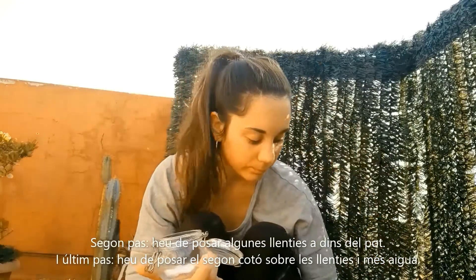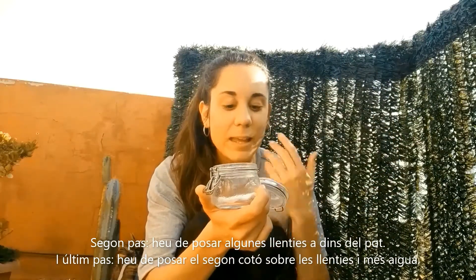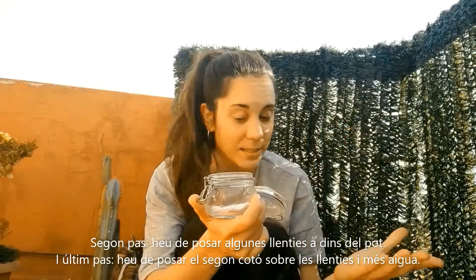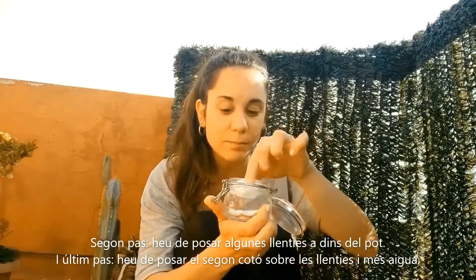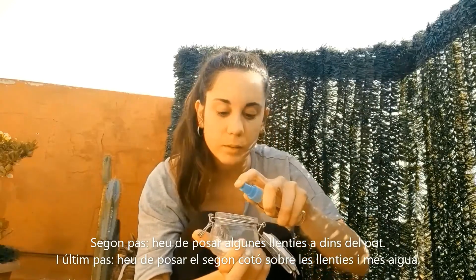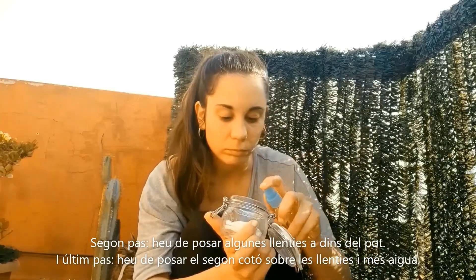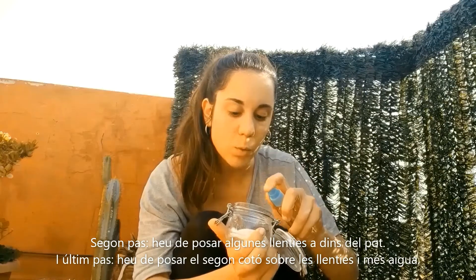Second step: you have to put some lentils in the jar. And last step: you have to put the second cotton on the lentils and more water.